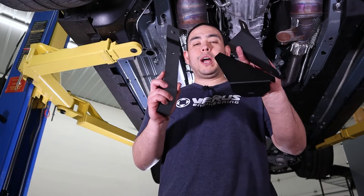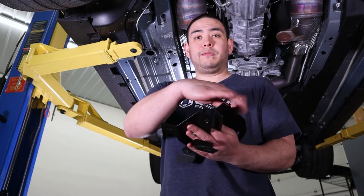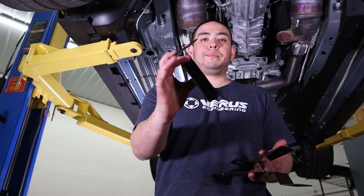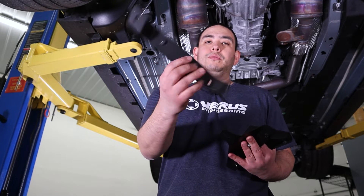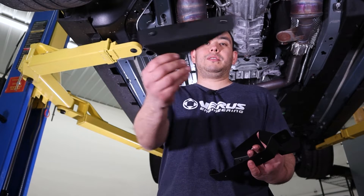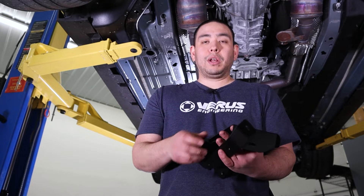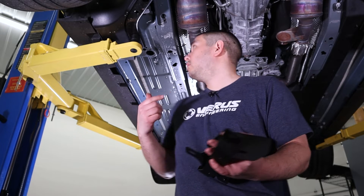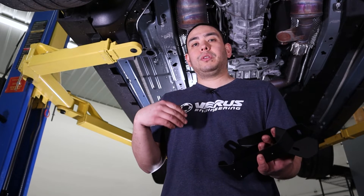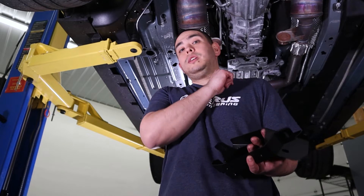We've got three brackets to install on the car: the front bracket which is a triangle-looking thing, the middle bracket which looks like a strap, and then we've got the rear bracket. I'm going to go ahead and install these and we'll do a panning shot to show you the orientation of how they're installed on the car, then we'll move on to the driver's side.